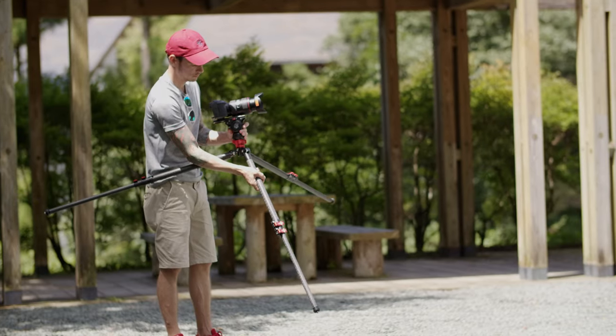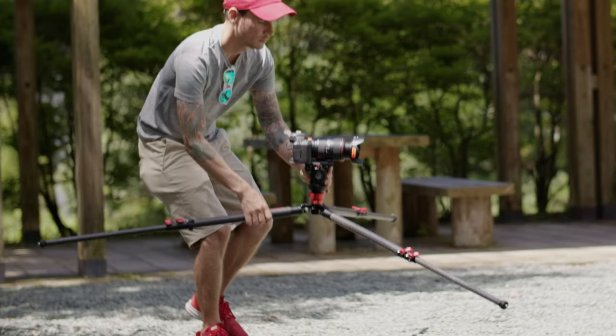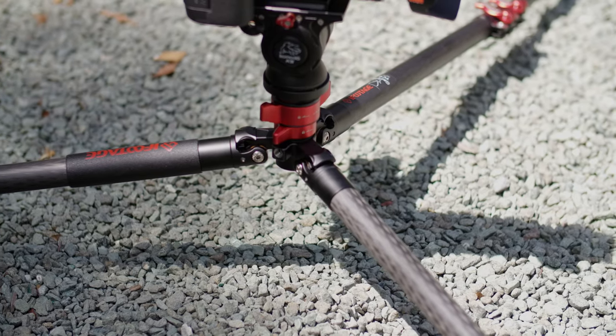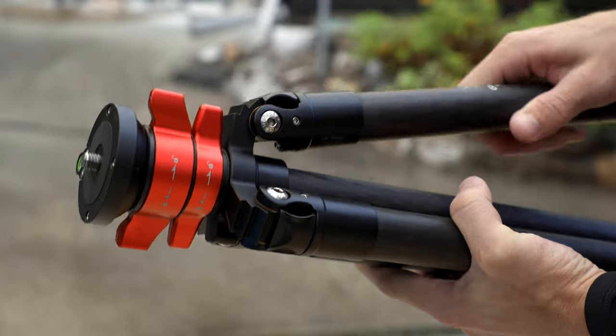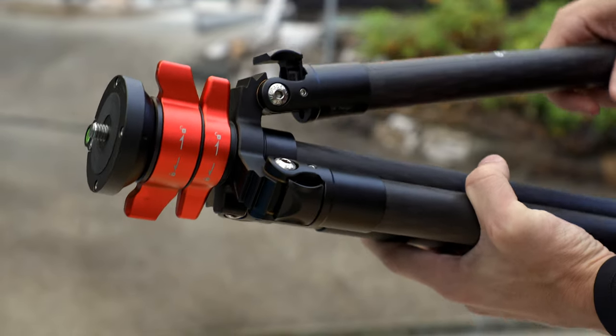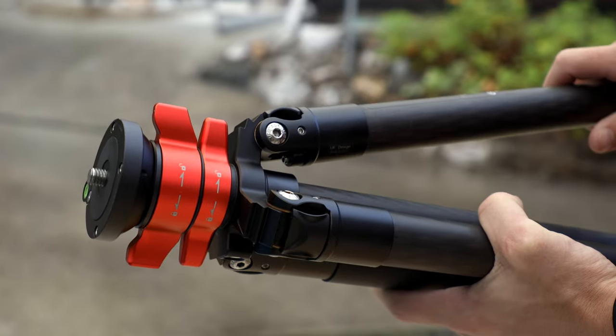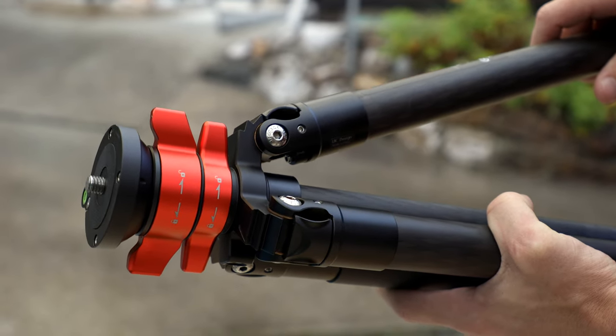Once you take that off, you can go as low as you want. And speaking of that, this tripod can actually spread out the legs to go pretty low. The locks here on the legs to adjust the angles are also really easy to use — once you lift them up, you can extend the legs to the highest angle and it will automatically snap back in. Then as you lower the leg, it will ratchet into place automatically. There are three different angles that you can snap these legs in at, and it's just really quick and easy to do.